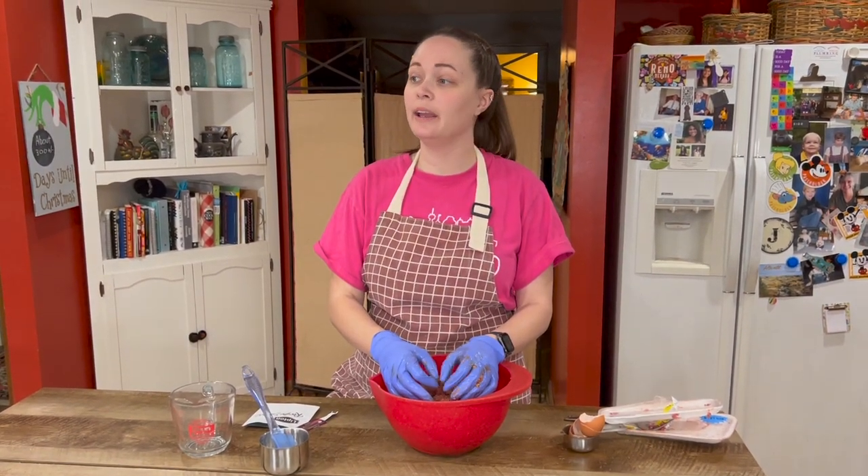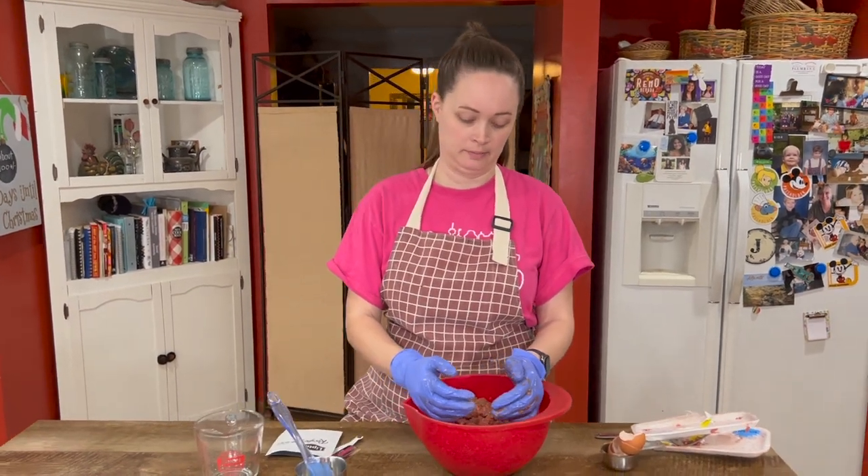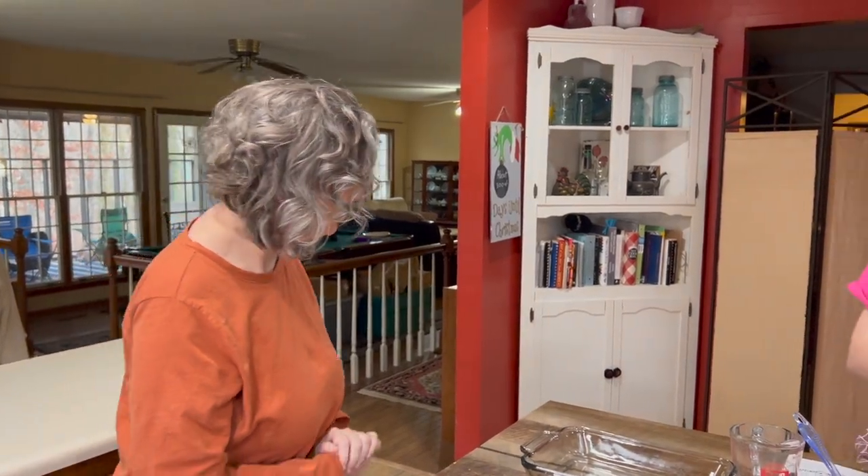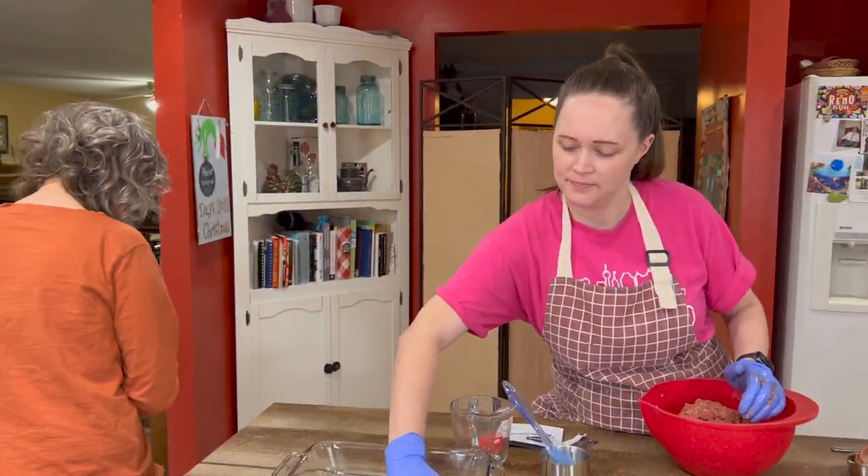My dish that I need is way over there and my hands are dirty. I need to get back to the show. Okay, see you later. Thank you for your help, Jessica. You're welcome.